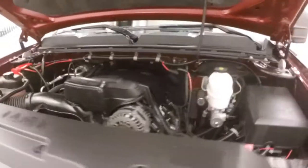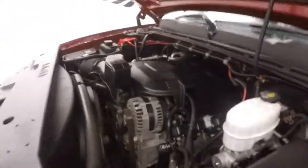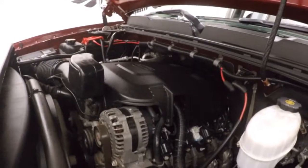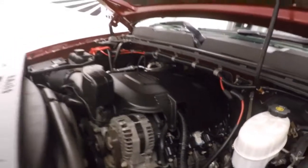Alloy wheels and mud tires. Under the hood it's your 6-liter Vortec V8 — tons of power, tons of torque. Running nice and smooth.